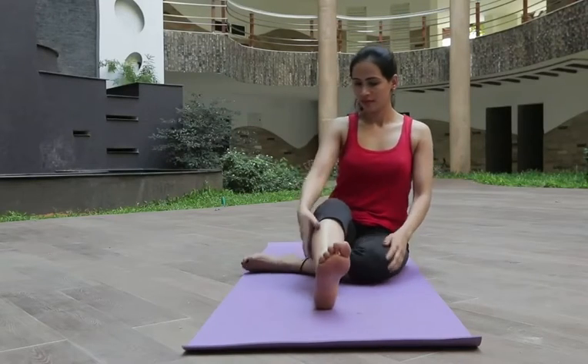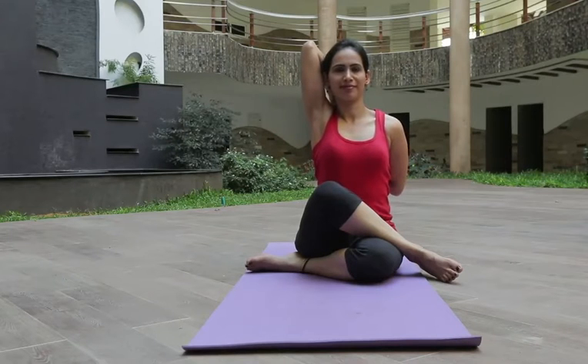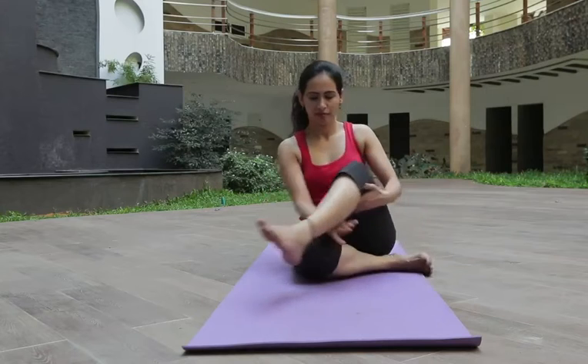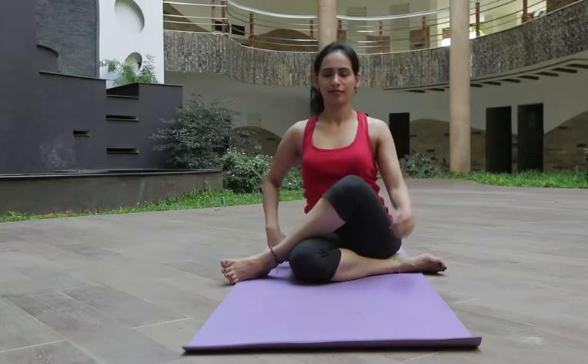Gomukhasana: sit erect on the ground with your legs stretched out in front of you. Now gently bend your left leg and place it under your right buttock. Fold your right leg and place it over your left thigh. Place both of your knees close together as they are stacked one on top of the other. Repeat this procedure for 5 times.